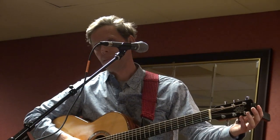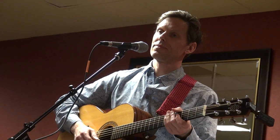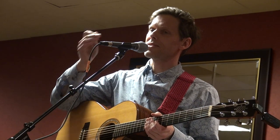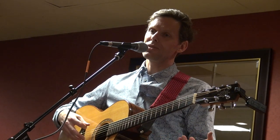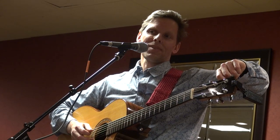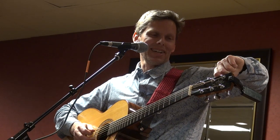Earlier, when you had that open G with the drop C tuning — that was even before that — was that a G11 chord that you were opening up on? Was there an A in there someplace? Asking about the Stevie Wonder song, the Higher Ground with the C and G in the bass? It was a different song. Maybe afterwards we can figure out and zero in on which thing you mean — I'm not sure offhand.